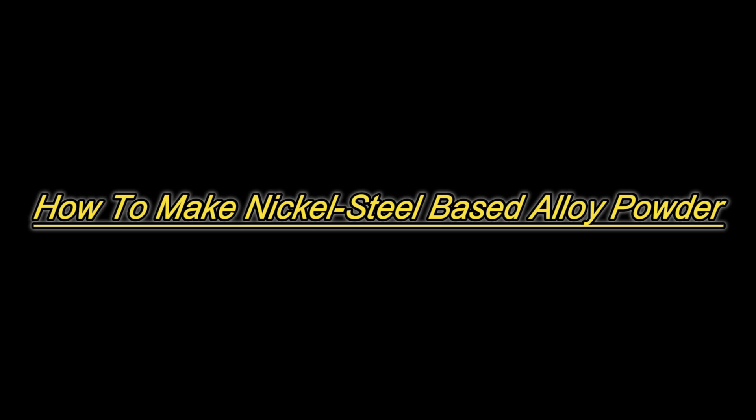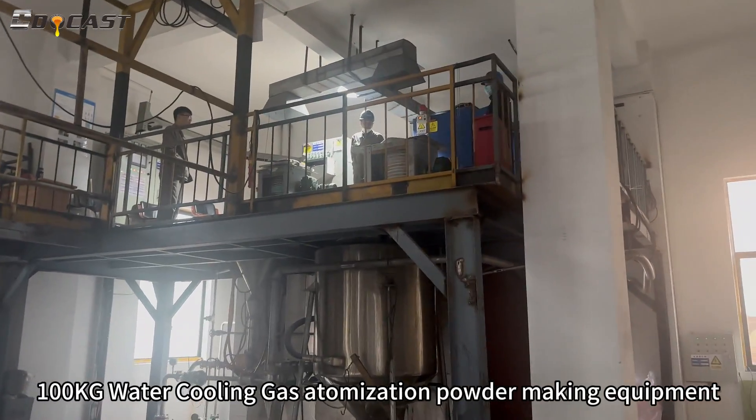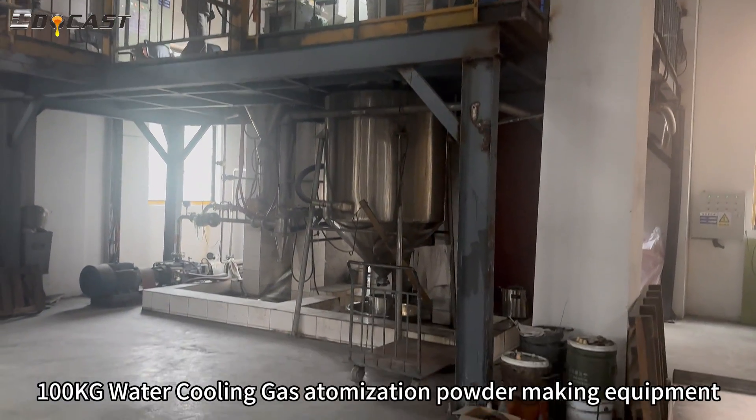How to make nickel steel based alloy powder using 100 kg water cooling gas atomization powder making equipment.